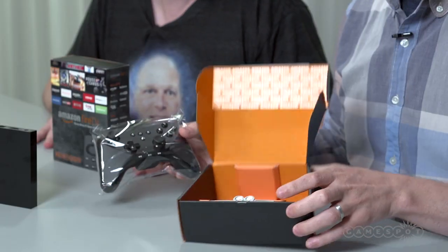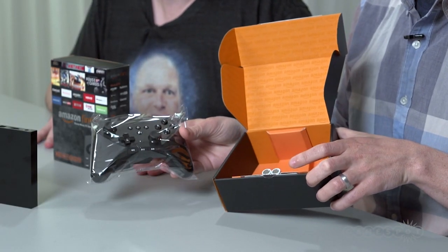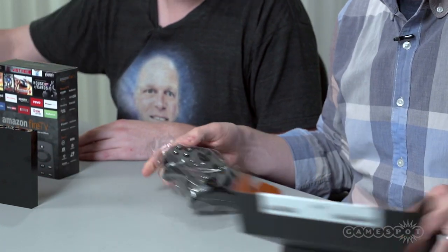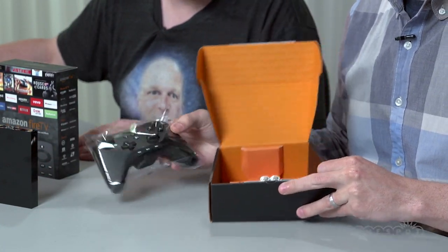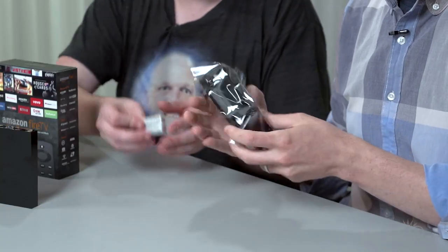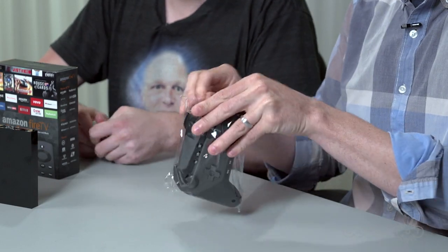I believe Kim Swift has joined Amazon Game Studios — yes, that's right — and Clint Hocking too. So they're hiring some pretty top talent. Here it is, wrapped in plastic. It also comes with free batteries, and this is the controller itself.